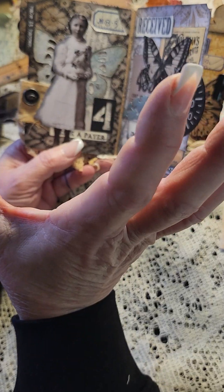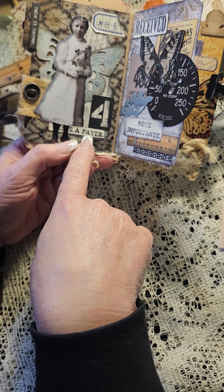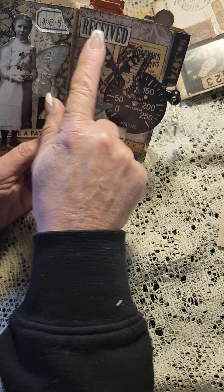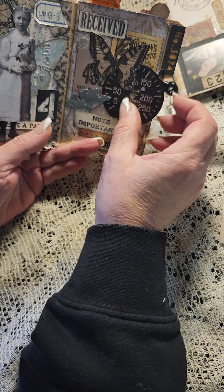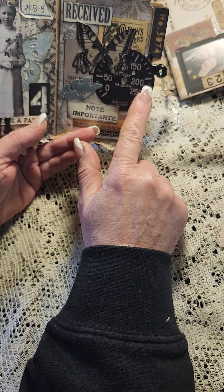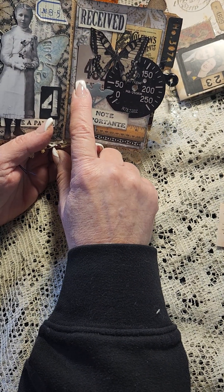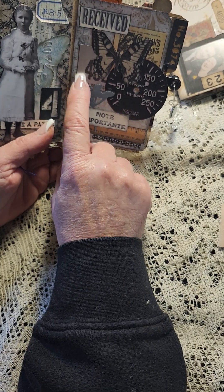It says 'make it happen,' a vintage button, some coffee-dyed muslin. This is a die that cuts little numbers out from one to ten, and then this says something — a pair, I don't know, I can't read it, I put the girl over top of it. Here we've got some stamping that says 'received,' another butterfly that I glossy accented. I really want to put something in the center of that gauge — it's a Tim Holtz gauge. These are some flowers that have been cut down from a die.